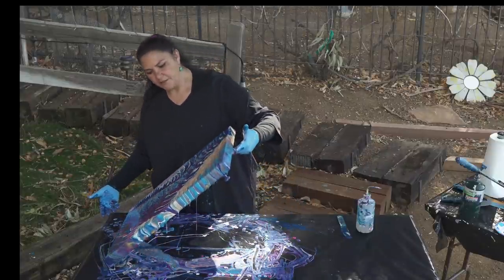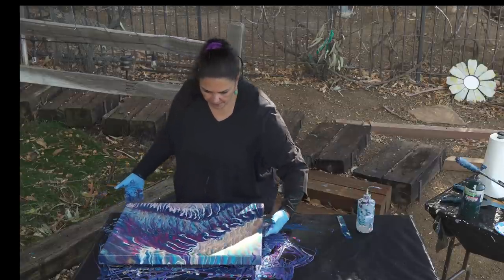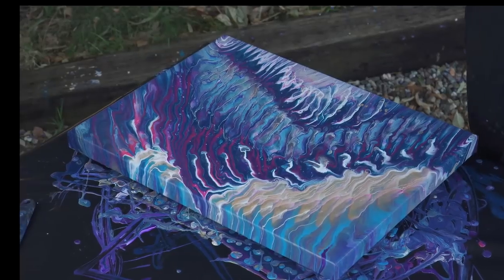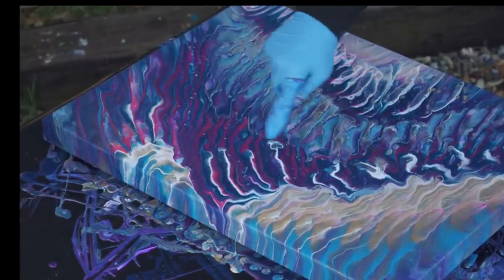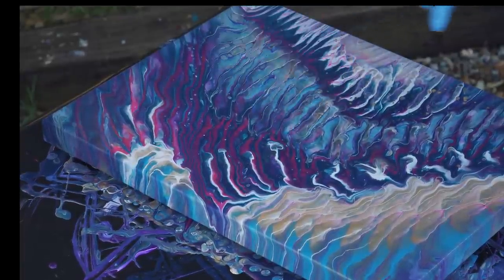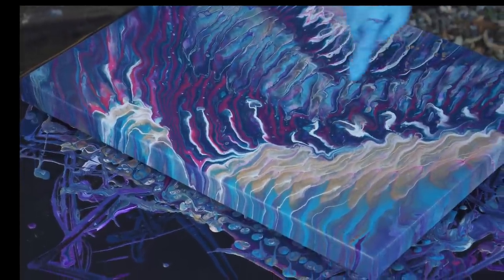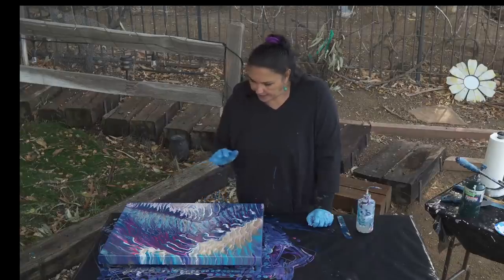I don't want to stop there because there are a few things I love that are happening. The Magenta with the Permanent Violet and that Prussian Blue is gorgeous. I love that with these little white streaks going through there and the gold cells popping up. There was too much of it before, but I love the lines that are happening. This is really cool — I love this bit of the Brilliant Blue. I like it a lot.